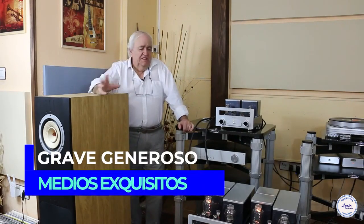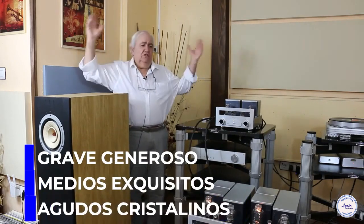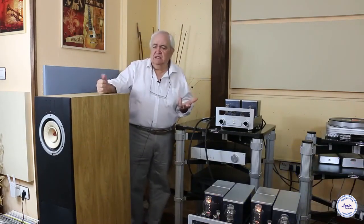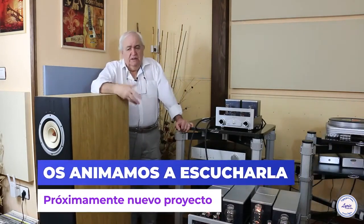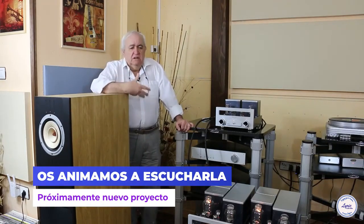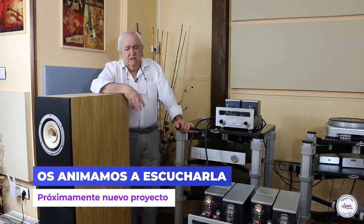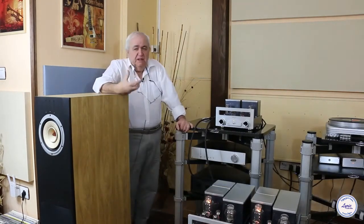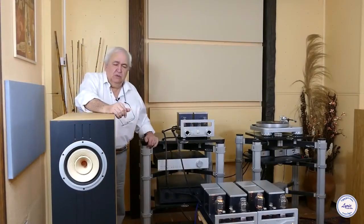The midrange is exquisite. The treble is crystal clear, and above all it is the image and the ability to recreate and position sound in space — the detail is remarkable. I encourage you to listen to it. We are also going to prepare a project in Valladolid to be able to exhibit all these types of products, and little by little you will see live and direct how it is working.